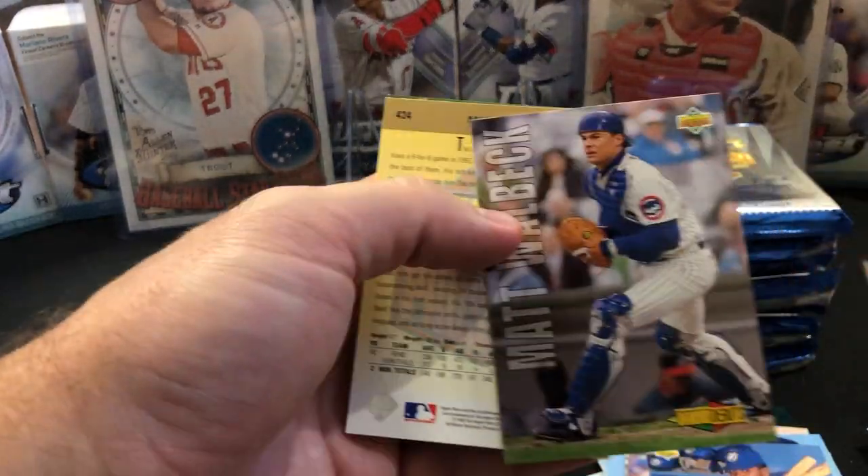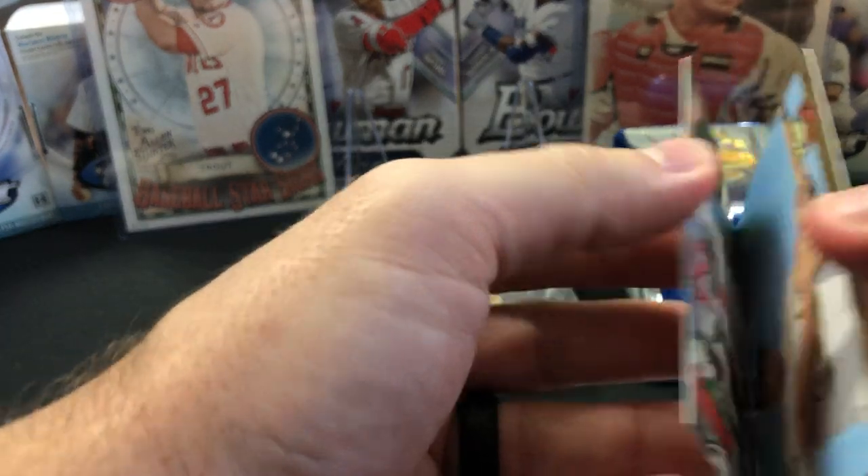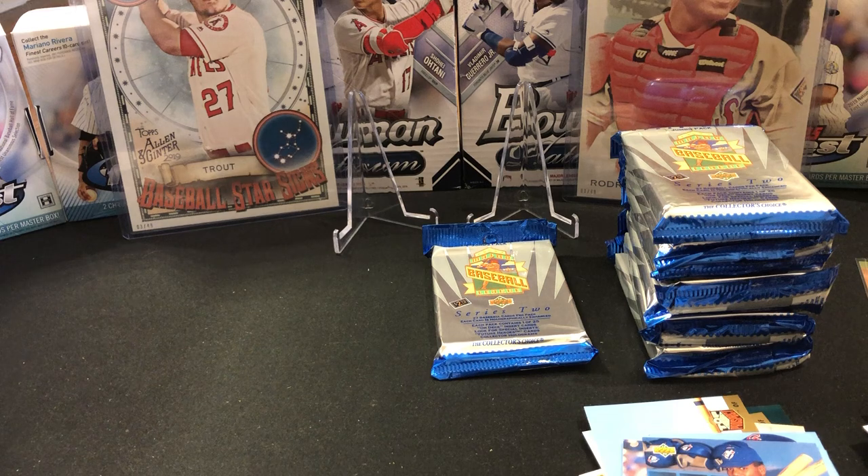We have a Matt Walbeck, it's going to be a Mike Neal on the prospect, and another Roger Clemens. This jumbo box does not have a lot of variability. I would not be complaining if it was all Jeters — if I was on my third Jeter, that would be nice.